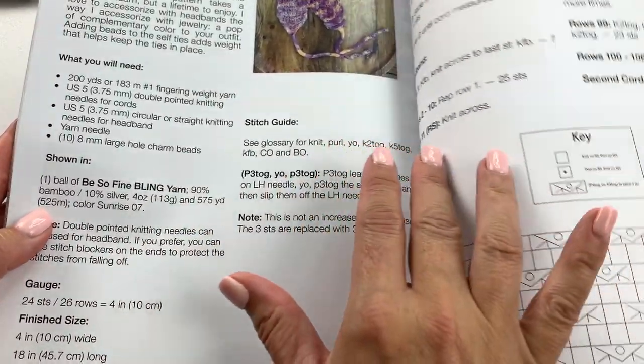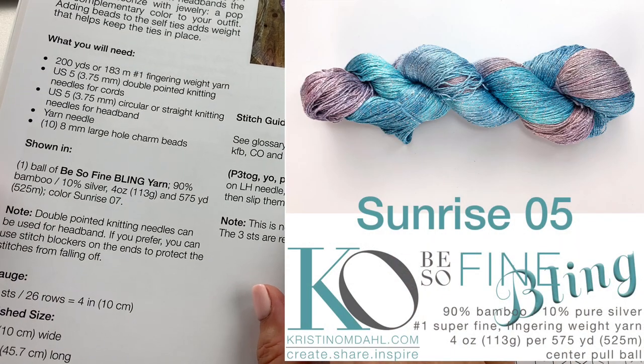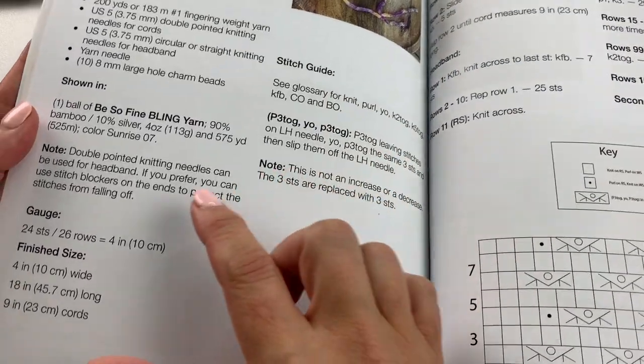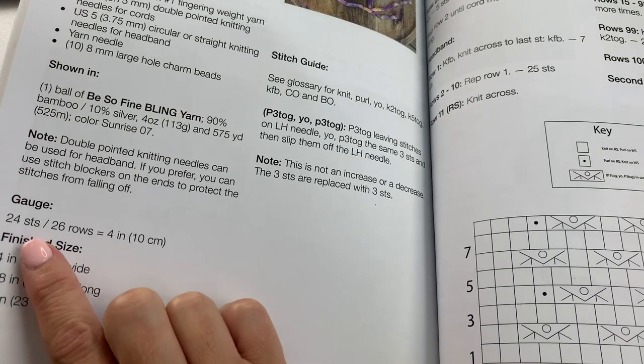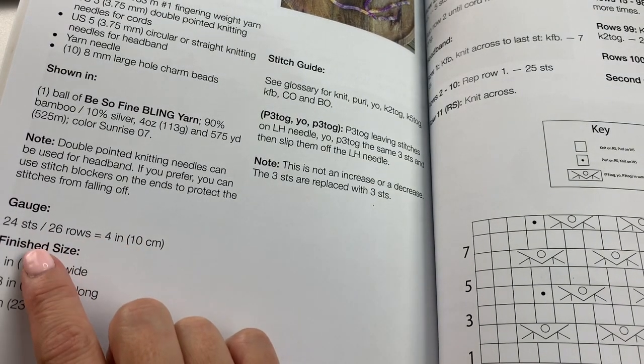We've made the Skyla beaded headband in Beasil Fine Bling yarn, which is 90% bamboo and 10% pure silver plied together. In order to get your headband to be the right size, you will want to do a gauge swatch and make sure that your gauge matches the gauge in the pattern.